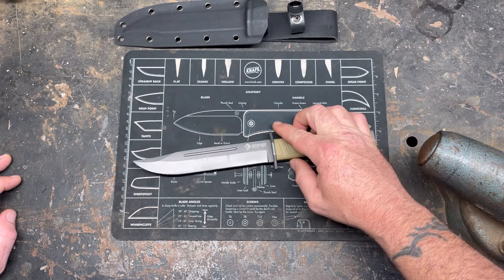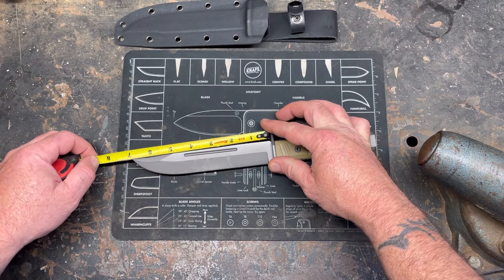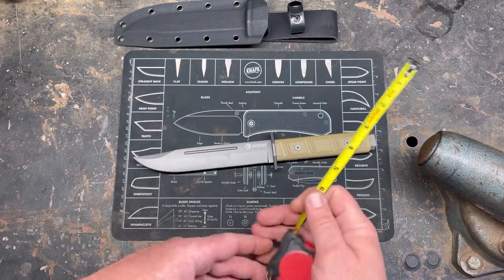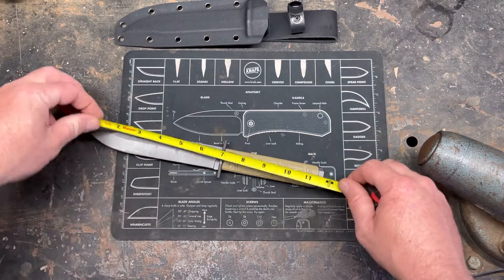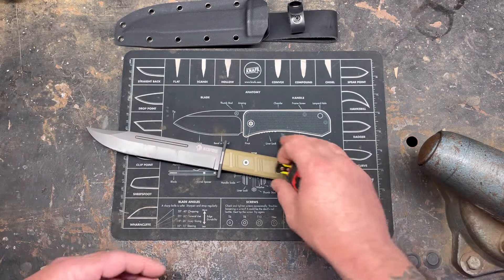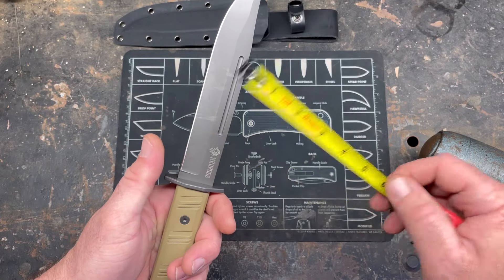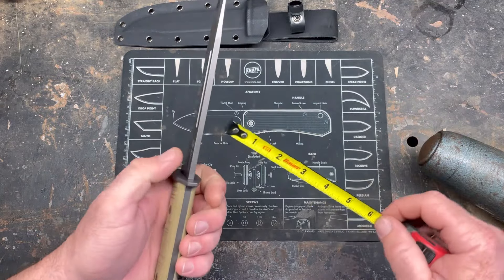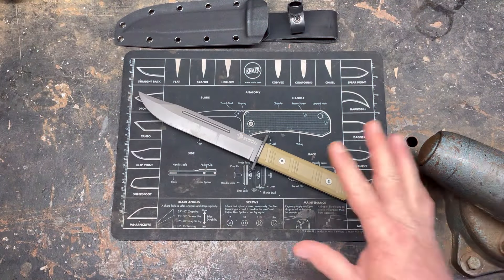Let's get some specs out of the way. This knife has a six and three-quarter inch blade — I think the K-Bar USMC is seven inches, correct me if I'm wrong. The handle is much larger than the ZT at four and seven-eighths inches, with a total length of eleven and three-quarters. Blade height is about an inch and an eighth, with a cutting edge of about six and a half inches. Blade thickness is a solid three-sixteenths — it's a pretty chunky knife.